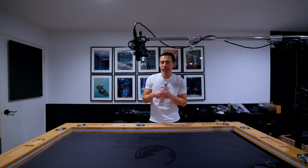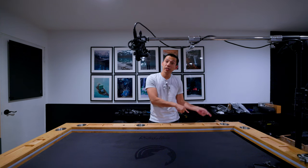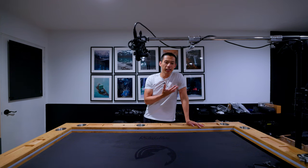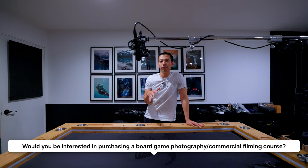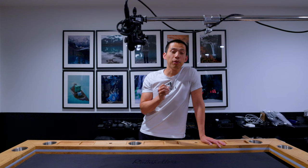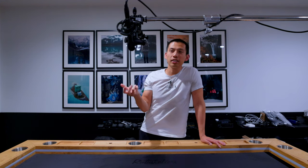But real quick before I show you this top-down camera setup, I did want to gauge your overall interest — and that is a question I asked everyone yesterday. What are your thoughts on me teaching a photography/filmmaking course specifically for board games and content creation, pricing rates, pretty much the whole thing from beginner all the way to professional level?